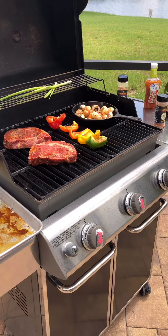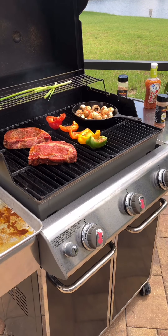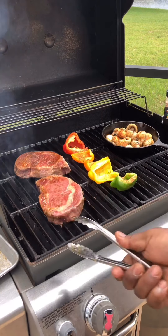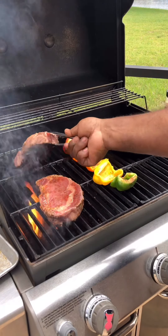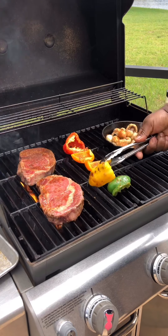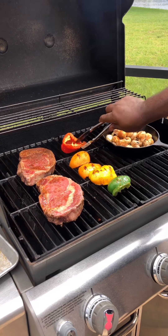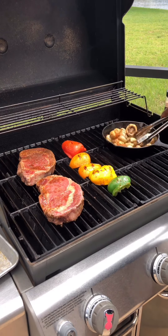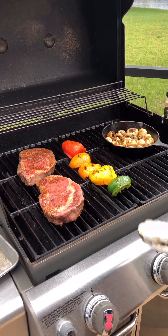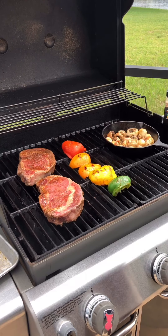Go ahead and shut the grill, and we're going to turn those steaks 45 degrees in about two minutes. Here we are at two minutes in — we're just going to turn our ribeyes to a 45-degree angle. We're going to flip our veggies over to get a nice char on them. At this point, our mushrooms are pretty much nice and sauteed. We'll shut the grill, leave these on for two more minutes, flip them over, and repeat the 45-degree turn.